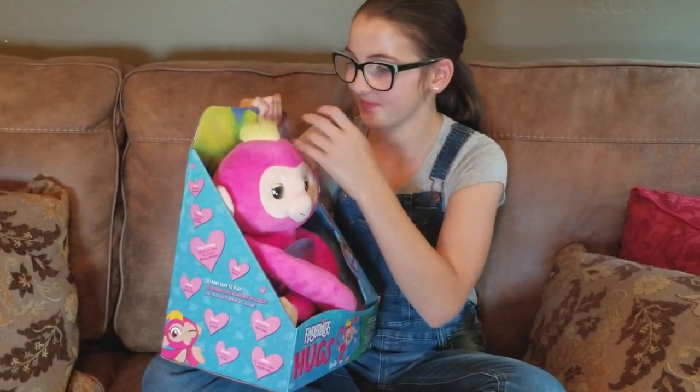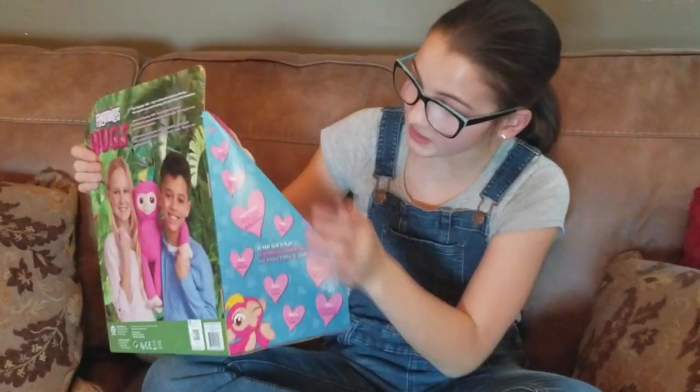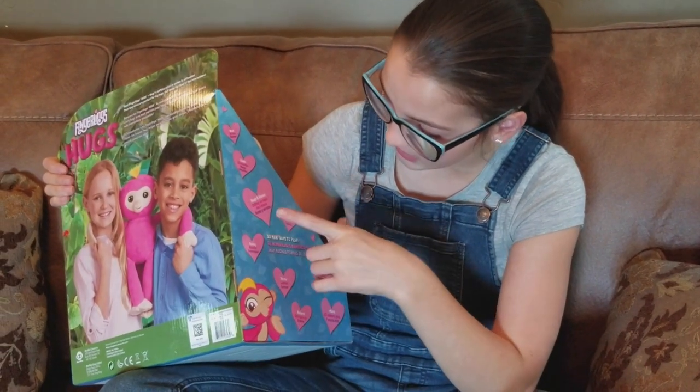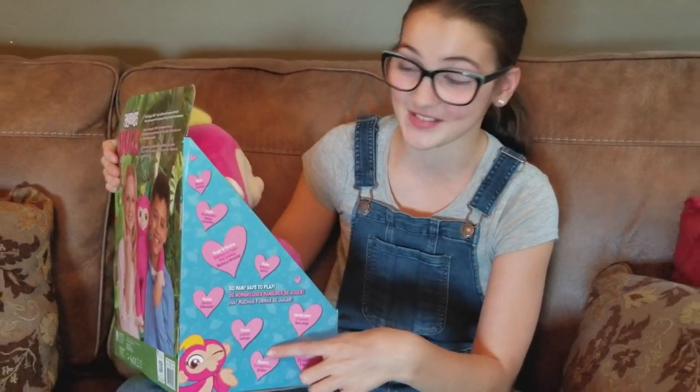Lauren, can you give us your insight into what you think before we take her out of the box? Yeah, so this box on this side right here, it shows you some things you can actually do with her. You can give her hugs and kisses. You can swing her, shake her, throw her. And you can also record your voice, which is really cool.